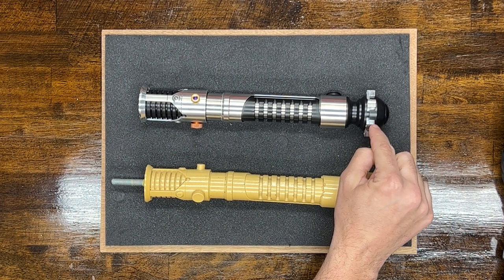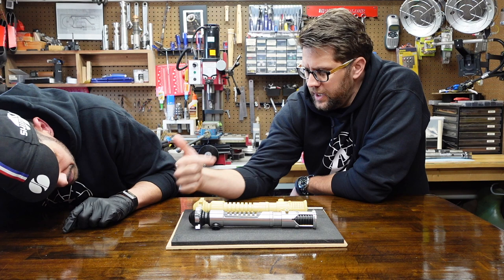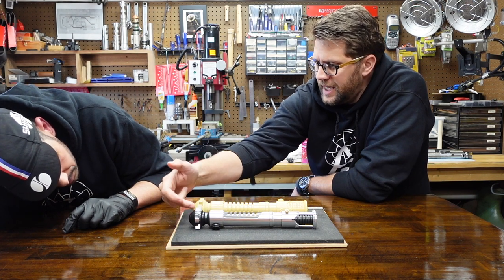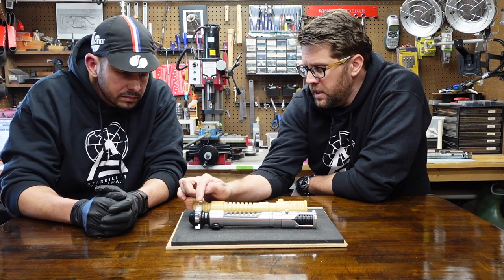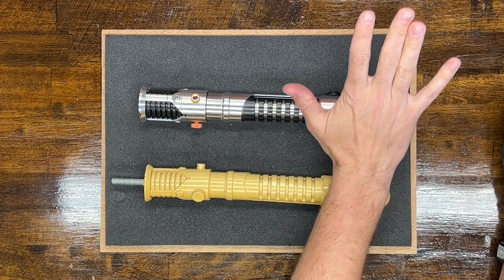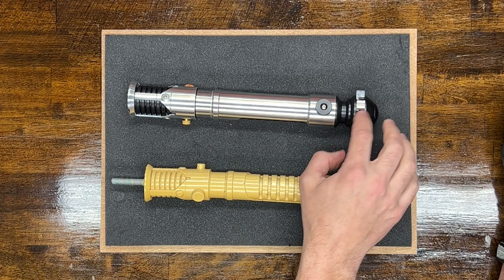Each one of these pommel cubes is an individual piece. A lot of times what people have done to replicate it is create a ring of pommel cubes sandwiched between two parts. That's not how the original is made. The original was made with each one of these pommel cubes as an individual piece that was sort of pressed into the pommel as a whole. This is one solid piece.